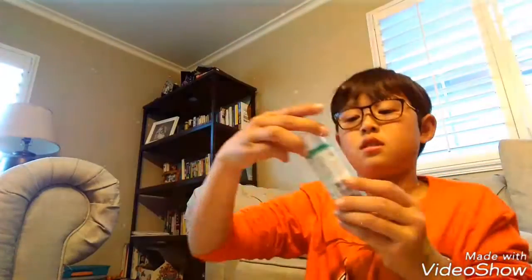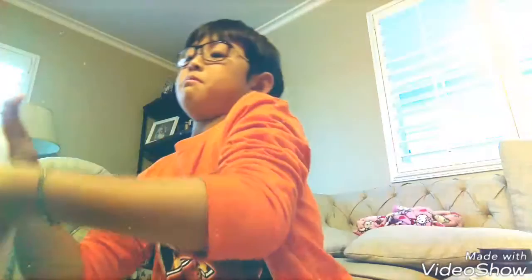So I have this acrylic paint — I think that's what it's called. I have these four colors and I'm going to be using teal today. All you need is shaving cream, acrylic paint which is optional, white school glue, and contact lens solution.